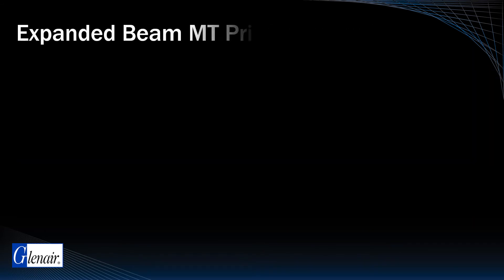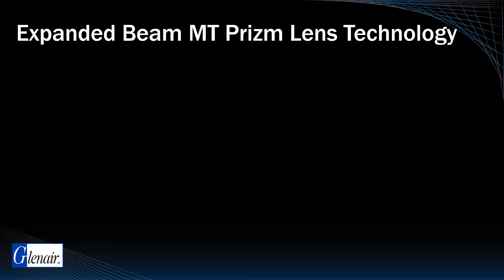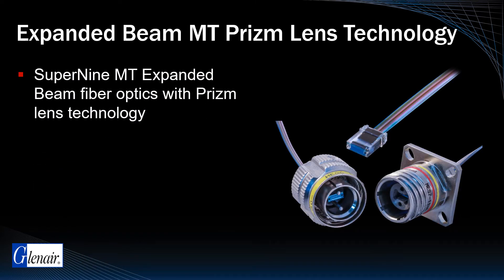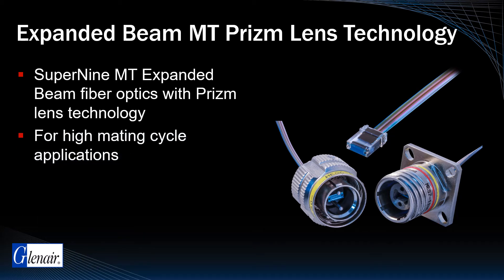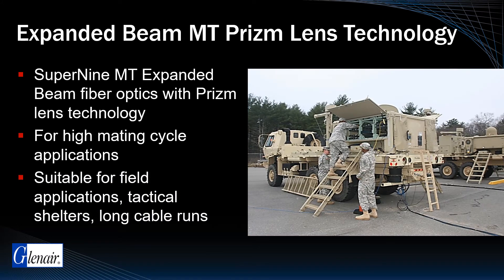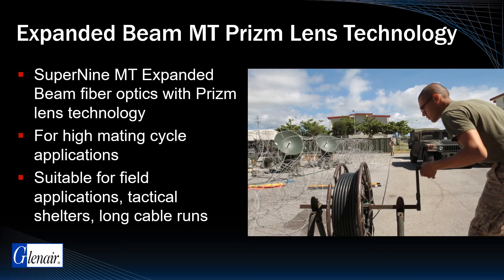For field and harsh application environments of this type, Glenair is able to offer Super9 MT expanded beam fiber optics utilizing prism lens technology. MT expanded beam solutions are ideally suited for systems that require high routine maintenance cycles. In addition, field applications with requirements for long cable runs between data links may be successfully addressed with Glenair expanded beam versions of high-density MT ferrules.